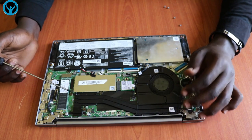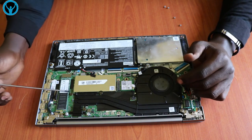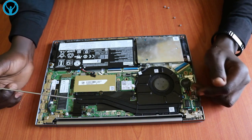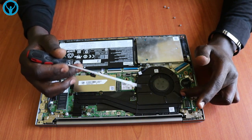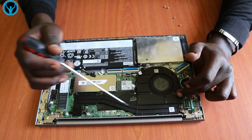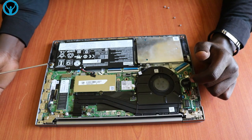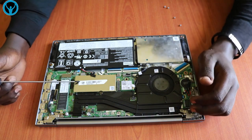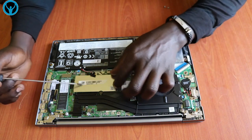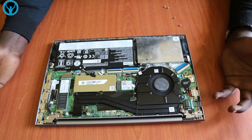It has an Intel Core i5-1165 G7 processor inbuilt here. In case we want to replace the cooling system, we can always unscrew the cooler and disconnect the cooling fan. This is the cooling fan along the panels onto the processor. The RAM stick is just embedded in here as well.